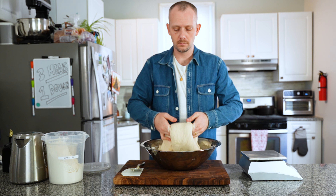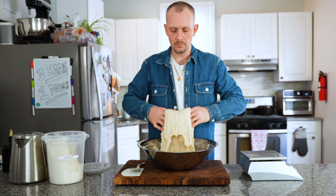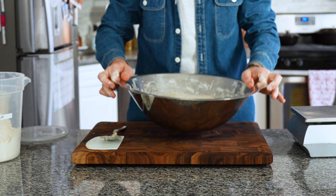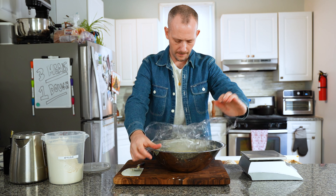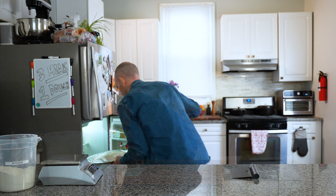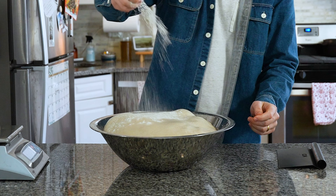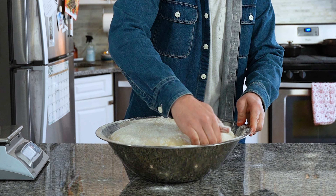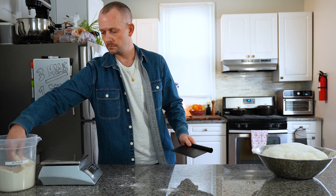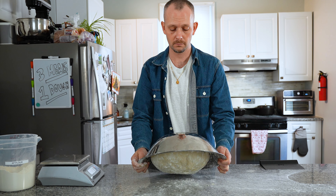For the last dough-strengthening step, complete a coil fold. Wet your hands and grab from the sides of the dough, pulling towards yourself, then letting the dough fall back on top of itself. If it doesn't look perfect, don't worry — just pulling the dough gives it strength. Cover with olive oil, wrap it airtight, and let it proof in the fridge overnight for at least 12 hours. The next day, pull it from the fridge — it should have at least doubled, if not tripled, in size.